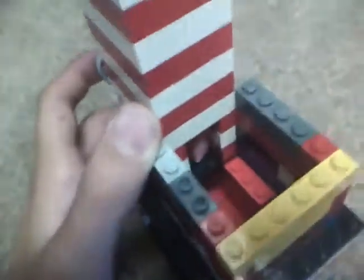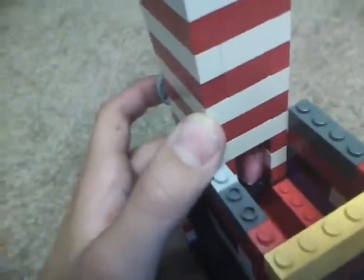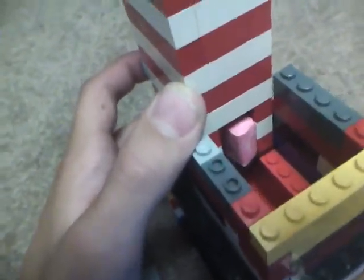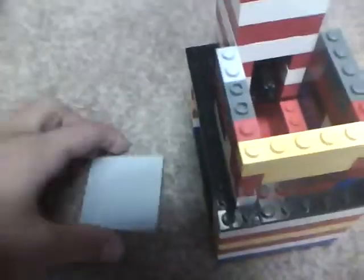When I press — try to watch both at once — but when I press in the rod, it's pushing in the Starburst. And then, once I push it in far enough, the Starburst will drop, go down the ramps, land right there. That's how it works. That's the mechanism.